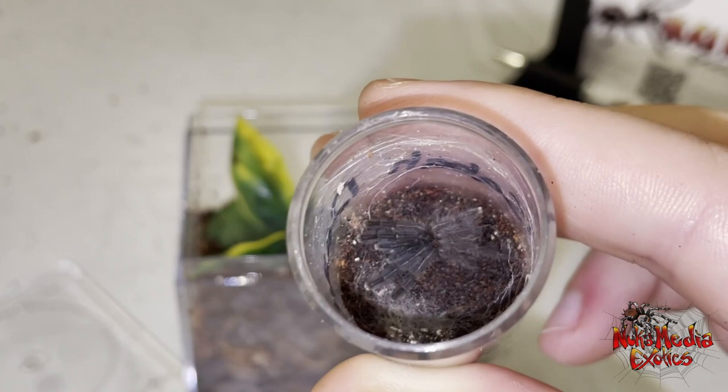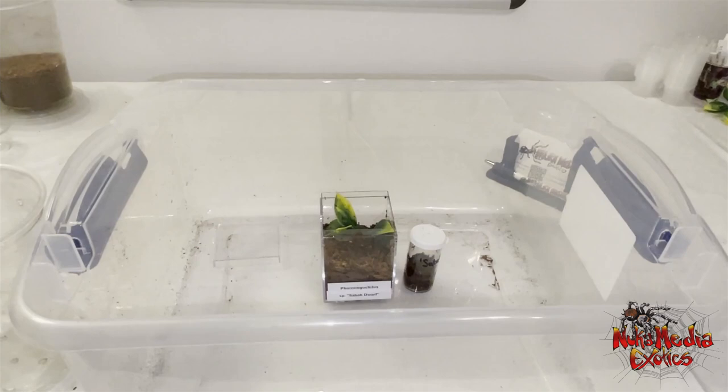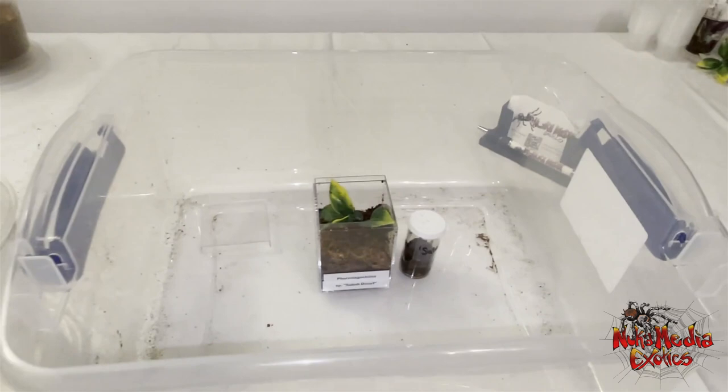These are Asian arboreal species. Usually they get pretty massive — they get six to eight inch leg spans. This one, I'm going to show a photo on the screen there. That's pretty much the only photo I could dig up of what looks like an adult female of this species. They apparently get around 3.5 inch leg spans.